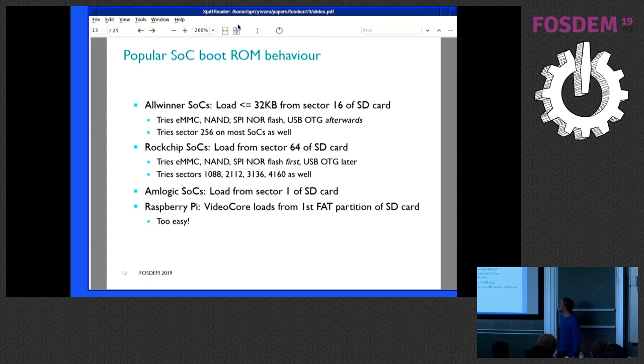Let's look at the different SOC families. For Allwinner SOCs, we know it loads up to 32 kilobytes from sector 16 of the SD card — that's a magic burned into the boot ROM. For the boot ROM to accept it, it has to have a magic number and a checksum which has to fit. If it doesn't find anything on the SD card, it tries eMMC, SPI NOR flash, and goes into USB OTG afterwards. As I recently found out, it also tries not only sector 16 but also sector 256, which is very important for the next step.